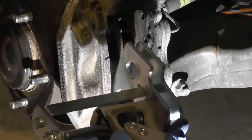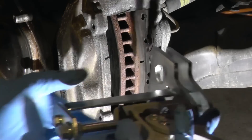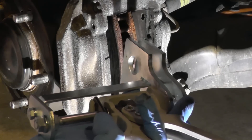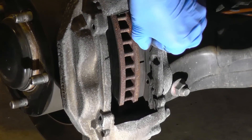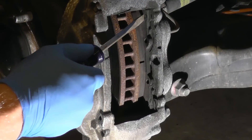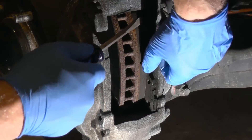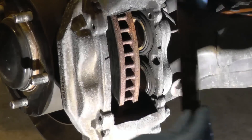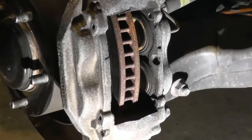Let me slide in from this side. What I'm trying to do for preventive maintenance is push the pistons back so they get lubricated and don't get stuck or seized. If you do this a couple times a year you'll be in good shape. I'm gonna do the other side too. As you can see, they're coming out easily — they're in good shape, almost like brand new.